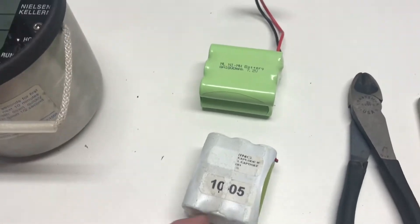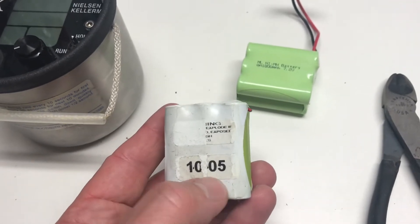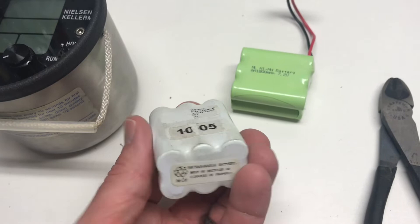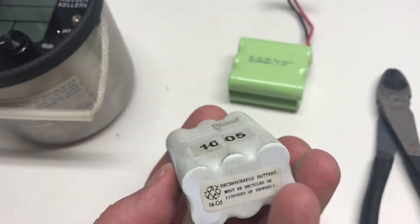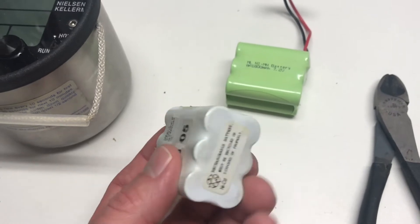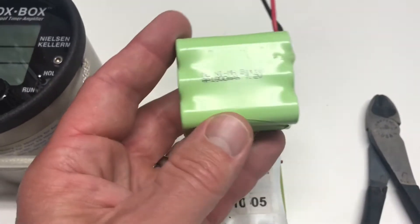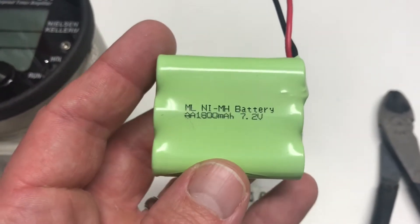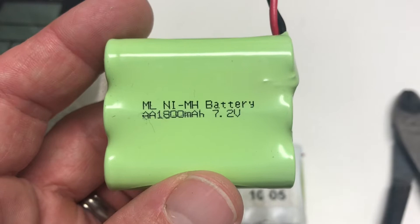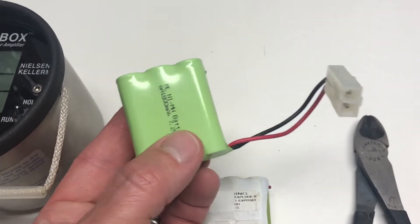The battery inside is a rechargeable six-pack of AA batteries — you can see this one has a date of 2005 on it. This particular one was nickel cadmium, which is now kind of hard to find. Nickel cadmium does have memory issues, but more commonly nowadays batteries are nickel metal hydride, which I haven't had problems with. What you're looking for is an 1800 milliamp hour, 7.2 volt battery pack.